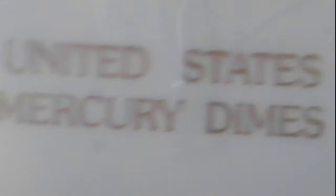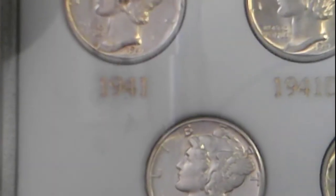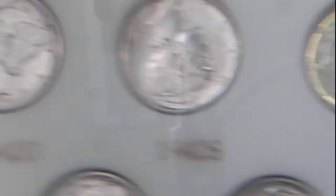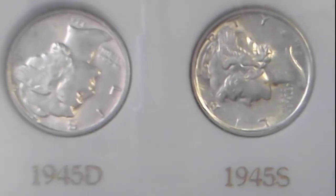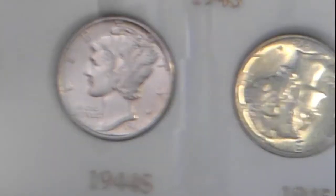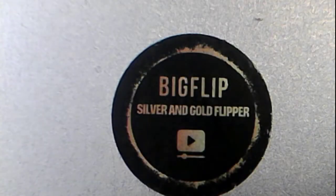I have a set of United States Mercury Dimes: a 1941, 41D, 41S, 42, 42D, 42S, 43, 43D, 43S. Then we have the 45S, 45D, 45, 44S, 44D, and the 44. This will be up for auction tonight also.